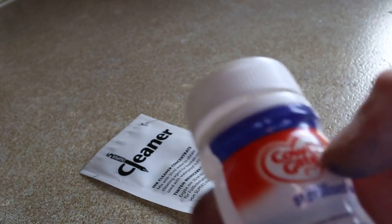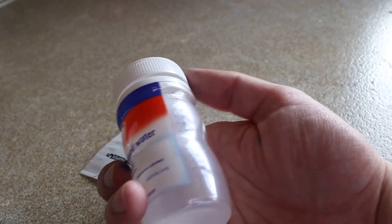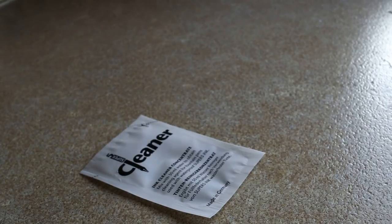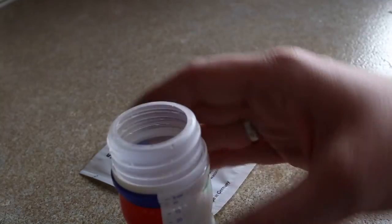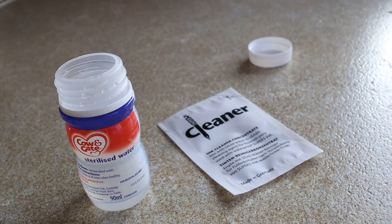I'll start by mixing this with 50 ml. I'll take sterilized water — this is 90 ml so I'll need to pour some out. That's 50 ml of water. Now let's put the ink cleaner in.